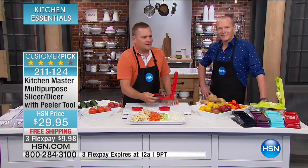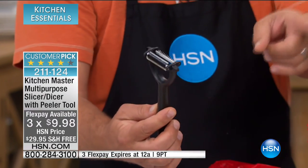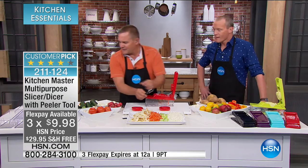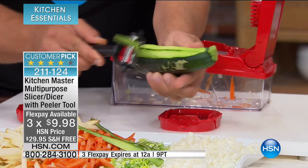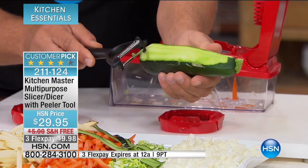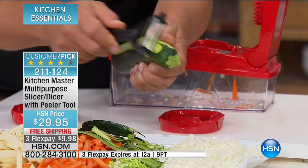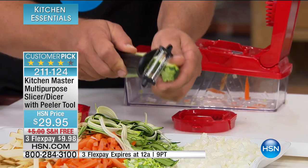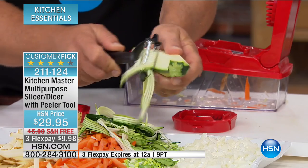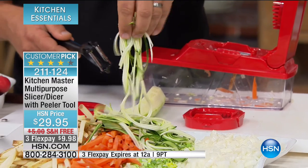And don't forget this little two-sided peeler — you would pay more for this in the store than you're paying for one of the flex pays here today. This is a dual-sided peeler that goes both directions, so it peels twice as fast as any other peeler. On the other side you've got your julienne blade, giving you that long angel hair julienne for your zucchini pastas. Do this with carrots, apples, zucchini, cucumber. Every single slice, cut, dice, and shredding comes out with consistent results.